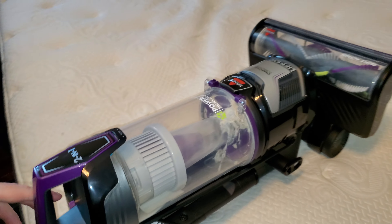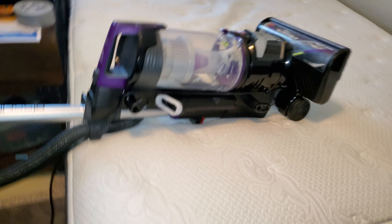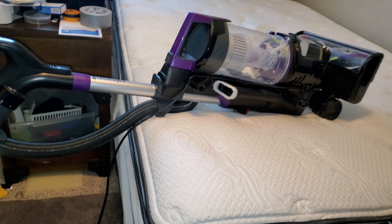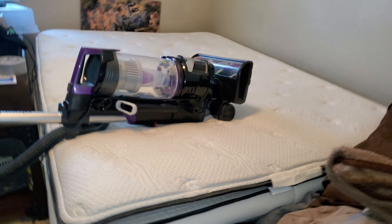Look at this. This is all the dirt and the dust that was in the mattress. It's not as much as I thought I would clean up, but it's still a lot of dirt, and I'm glad that's out of the mattress. I will continue to clean.